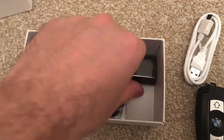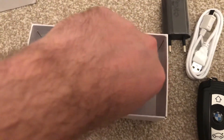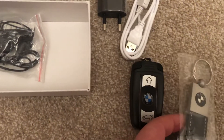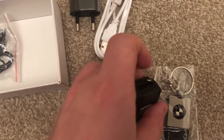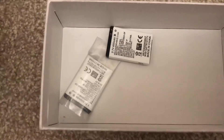It comes with a charger, an EU plug, a keyring — so you could put that inside the ring — no bands, and two batteries.